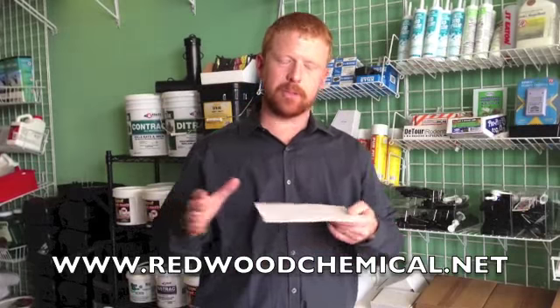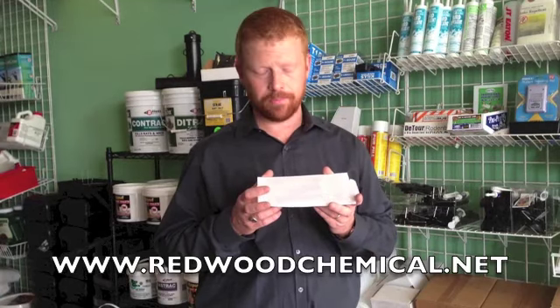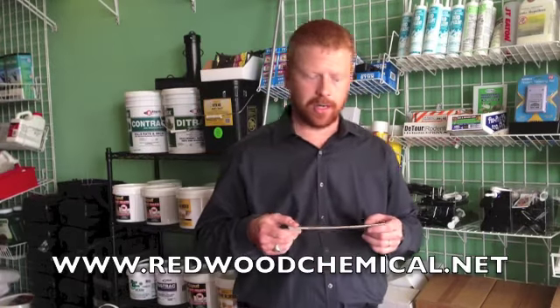These things will just absolutely, completely fill up with insects. It's great for an attic or in a garage, next to the garage door. As bugs come in, they just get stuck to this and don't have a chance to nest inside there and potentially penetrate the inside of your house.